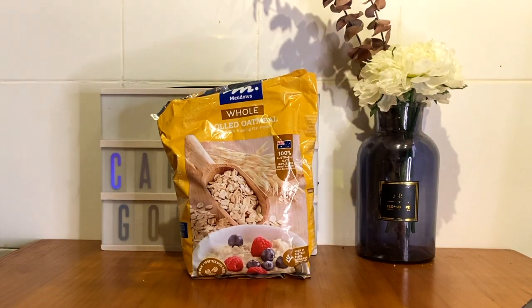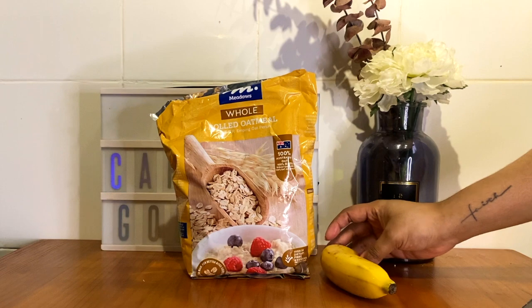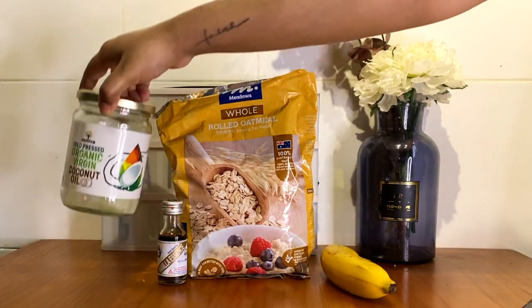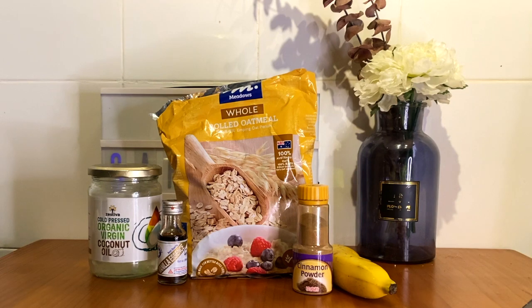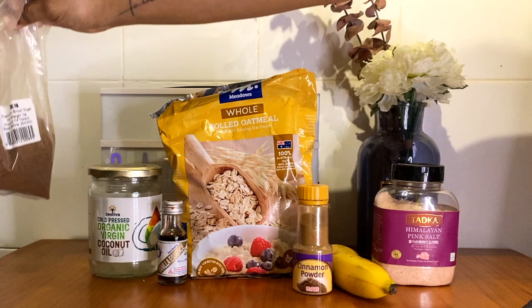You'll need rolled oats, then you'll need a banana, vanilla essence, coconut oil, cinnamon powder, some salt, and brown sugar.